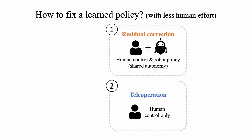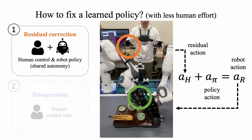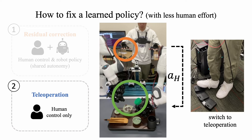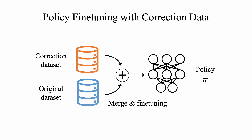The framework includes residual correction and teleoperation. In residual correction mode, a human wears DexCap and adds residual wrist action to the policy action, useful for small adjustments. For larger mistakes, we switch to teleoperation mode to gain full control of the robot. Using these methods, we gather a correction dataset, merge it with the original dataset, and fine-tune the policy model.